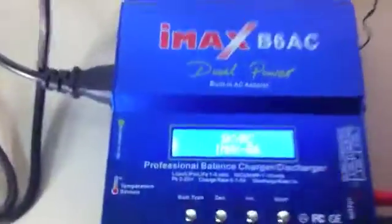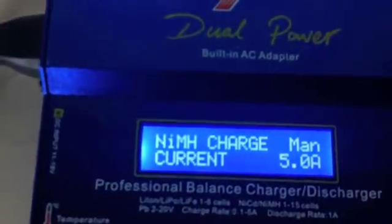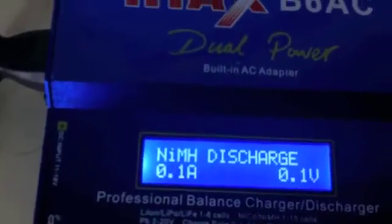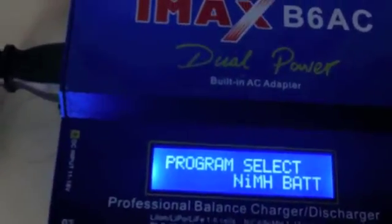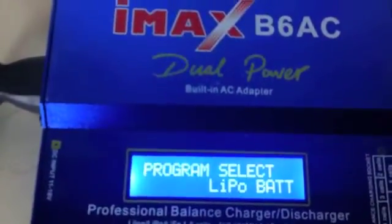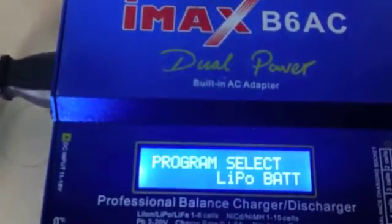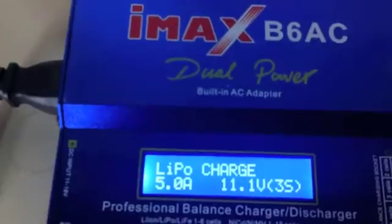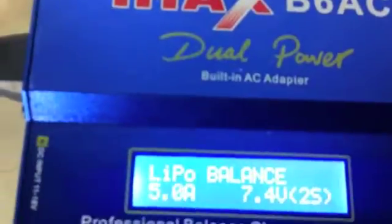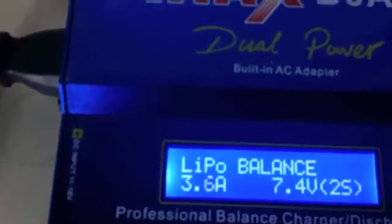I'm going to plug in here. The charger goes and works. I select LiPo here, and LiPo batteries here. Then I go for balance, and I will set it for 2mA.